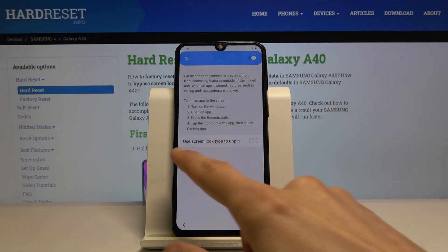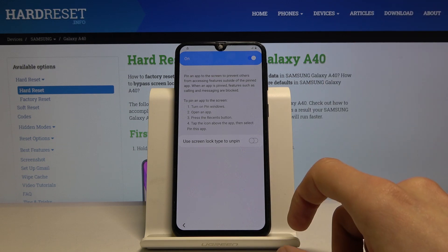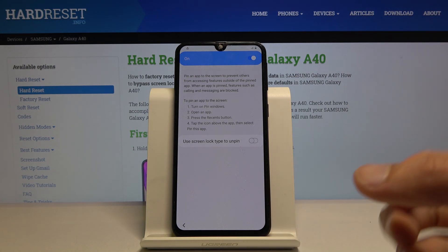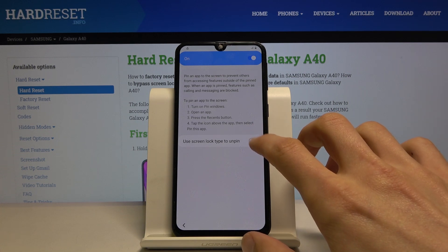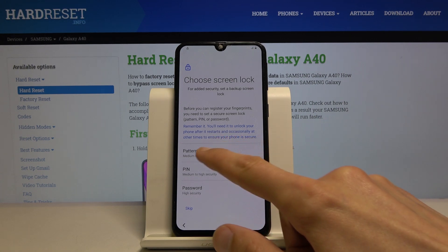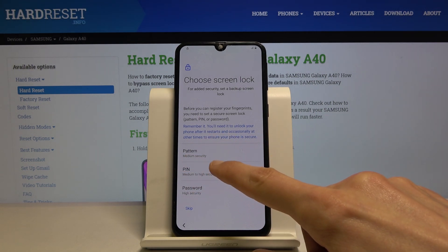Going back, it will force us to set up a new way of unlocking the device, because the previous unlock method that we need to verify the account is not the one the device is currently using. So it allows us to set up a new one, overriding the old one that needs to be verified. We had a pattern, so we're going to go with a PIN.